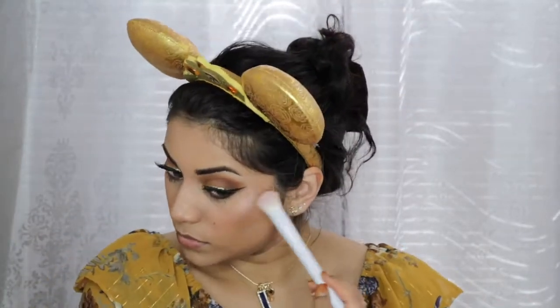For blush, I'm going in with this Shimmer Bronzer by Hikari in the shade Flush, and then I'm just dusting away the powder I was baking with. To highlight my face, I'm going back in with Rodeo Drive by Ofra. And for the lips, I decided to go with this Maybelline Matte Lipstick in Raw Chocolate.